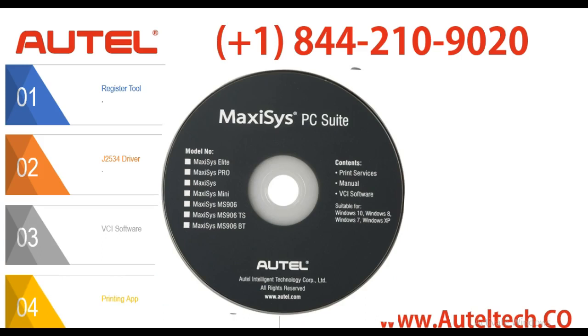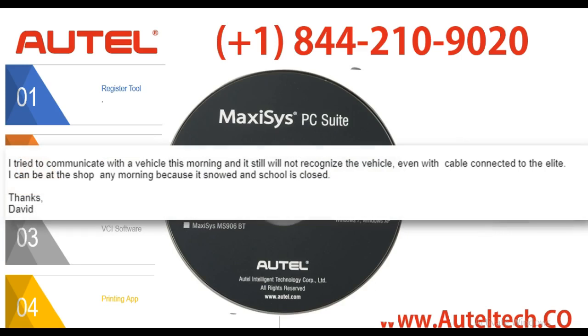Sometimes a client will update the J2534 and in doing so will corrupt the firmware. With this particular client, he called me after the fact and I gave him a few tips to diagnose the problem. Once he tried those tips, he sent me an email to confirm that there was a critical problem on the VCI. The email says: 'I tried to communicate with the vehicle this morning and it still was not recognizing the vehicle, even with the cable connected to the Elite. I can be at the shop anytime in the morning because it snowed and school is closed. Dave.'